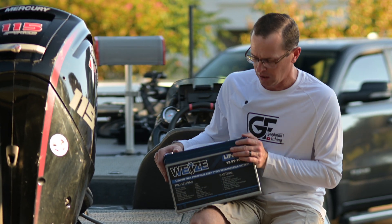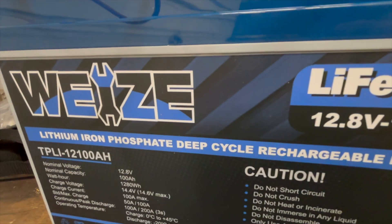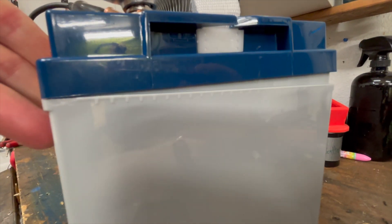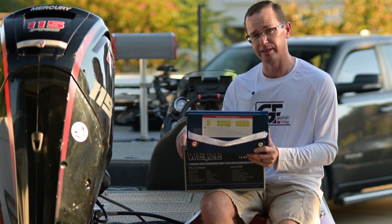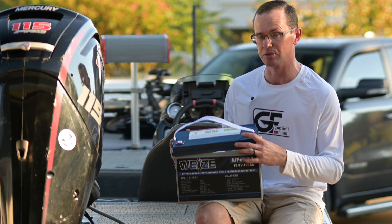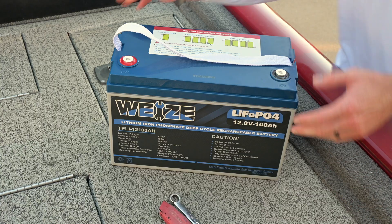One of the more unique things about this battery is the top came off when I was testing it. Look at this - I went to tighten up the terminal with a wrench and the lid just started coming off. Not a great start. When I got it, it was loose in one corner and I literally just pulled it off with my hands - no tools needed. There's just a little bit of white adhesive left on it. Let's go ahead and see what's inside.